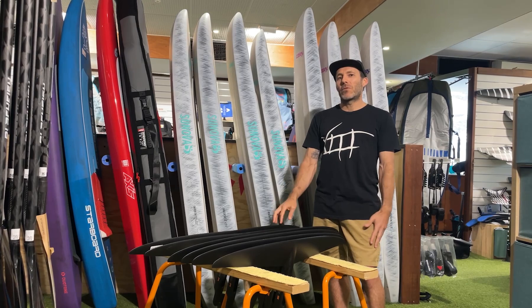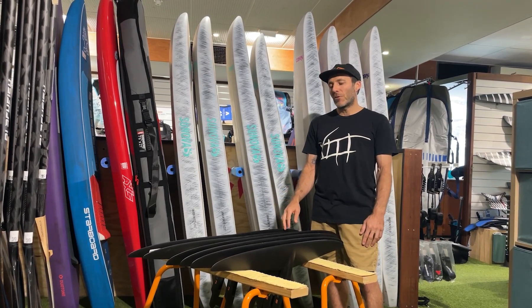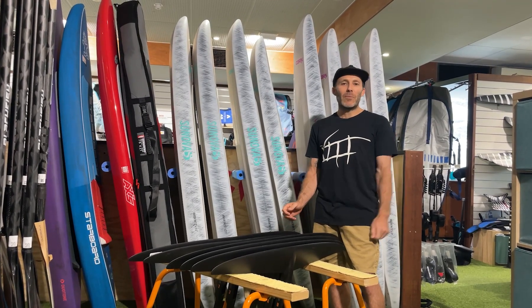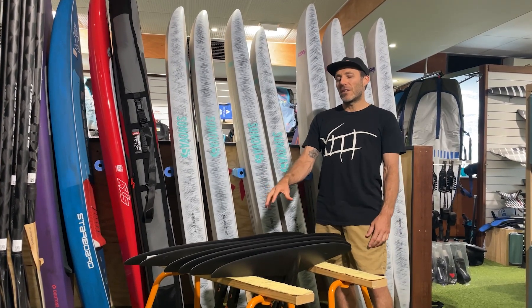That higher average speed is what we look for in downwind racing, so the R series is kind of a downwind racing wing. Feel free to try it on your wing — it'll be a different feel with heaps of glide — and it works well for winging downwinders, but those are really the reasons the two ranges exist.